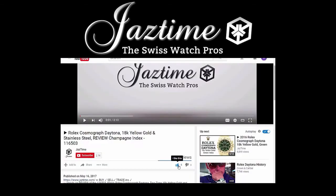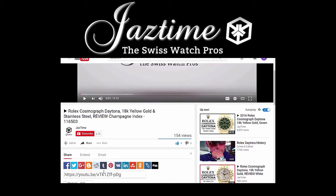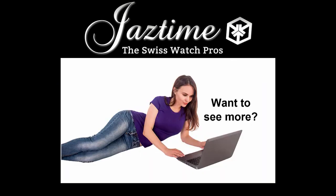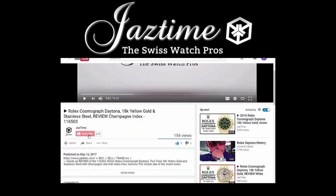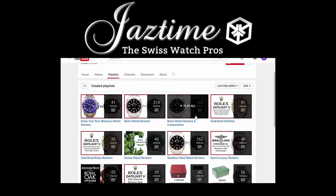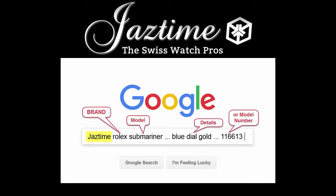If you liked this video, please give us a thumbs up. If you would like to share this video with your friends, you can use the share button below and share it on any platform you like. If you have questions, constructive feedback, or want to tell us about mistakes or misspeaks, just write a comment below. If you want to see more videos like this, subscribe to our channel and visit our channel page where you can find all the videos. If you're interested in a specific watch brand, check out our playlists. If you want to check the price for a watch or buy one, remember at JazTime.com you always get a steep discount. You can also go to Google and type in JazTime plus the brand, model, and details you're interested in, and Google will find the right page for you. Thank you for watching.